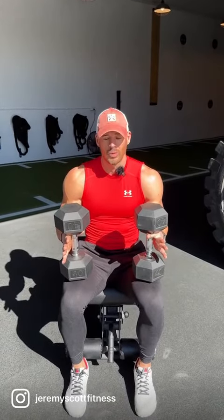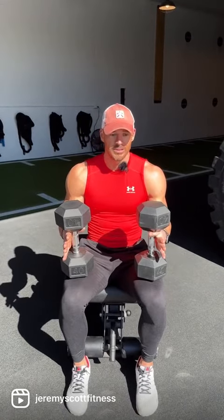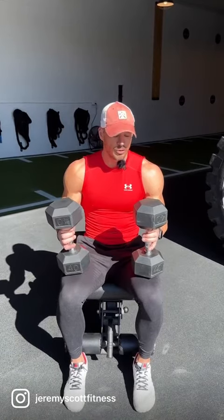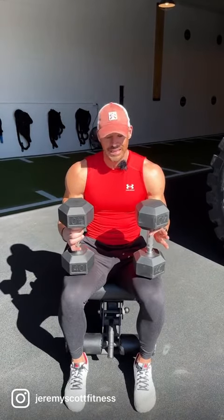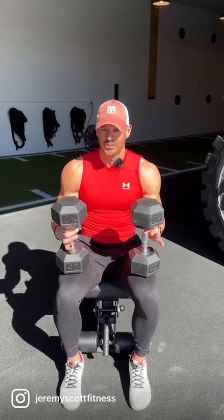We have a little 10-10-10 waterfall here: 10 dumbbell chest presses, 10 seated dumbbell overhead presses, then 10 dumbbell skull crushers with the load you can handle. Typically the load you use for the skull crushers is going to dictate how heavy you go with this. Everything starts at 10 — that's round one. Next round we go down to nine, then eight, seven, six, and so on.